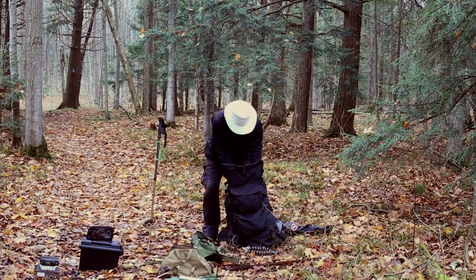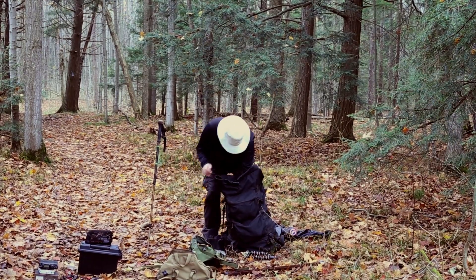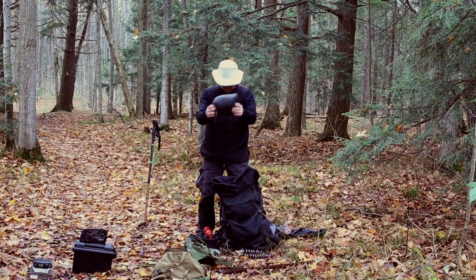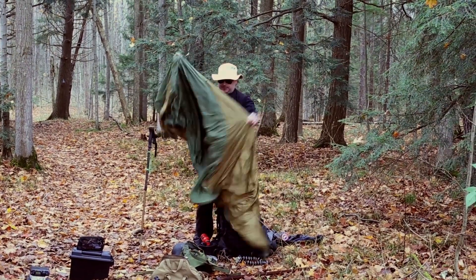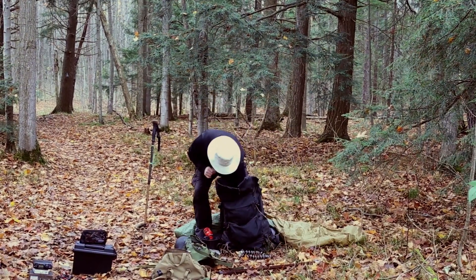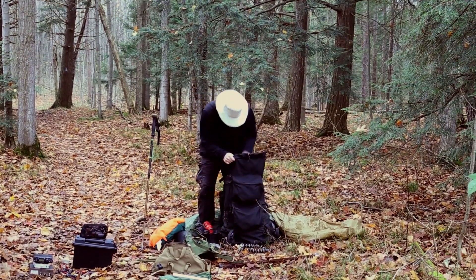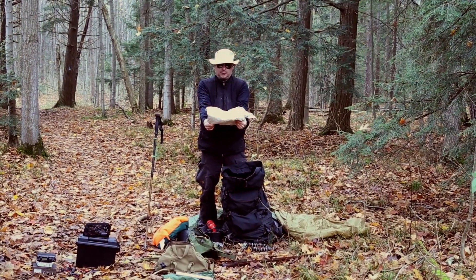For a day out in the fields: some water, cooking supplies with the stove and fuel, a 12 by 15 foot tarp to make a shelter. Since it's November and cold, we have a forest blanket for keeping warm while using the station. This is an insulated seat for sitting on the ground, and finally a ground sheet to put onto the ground.